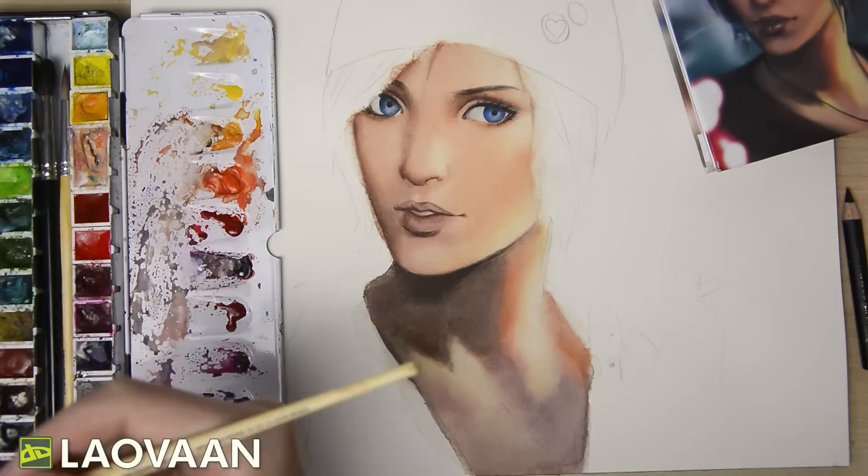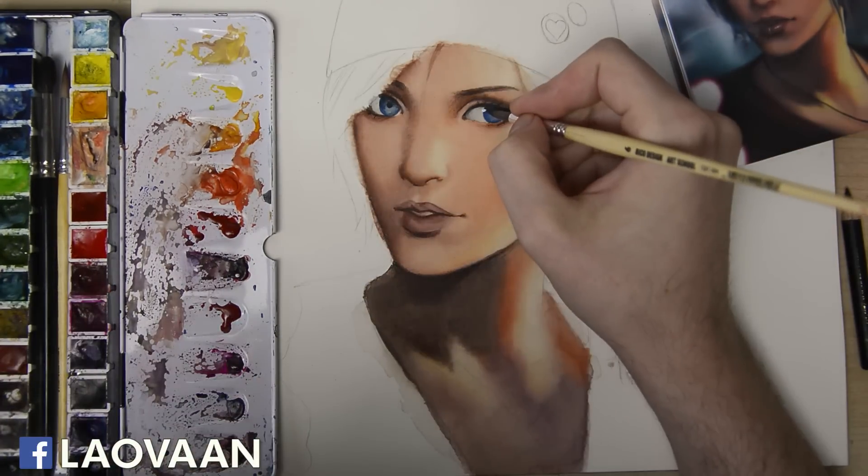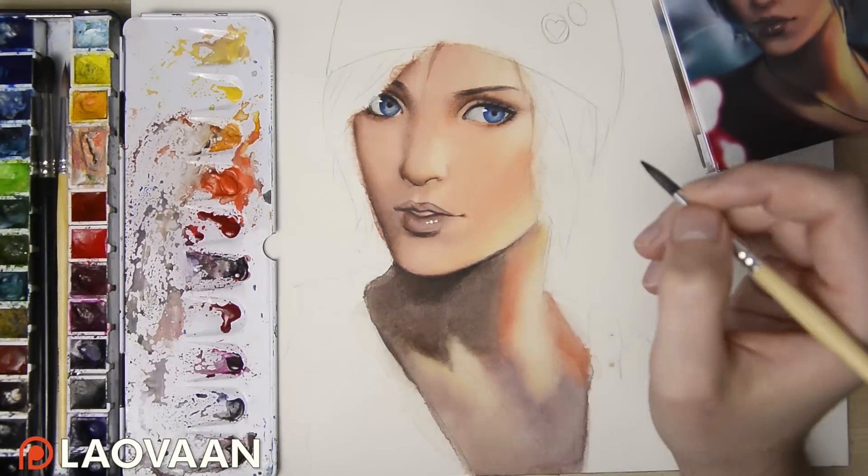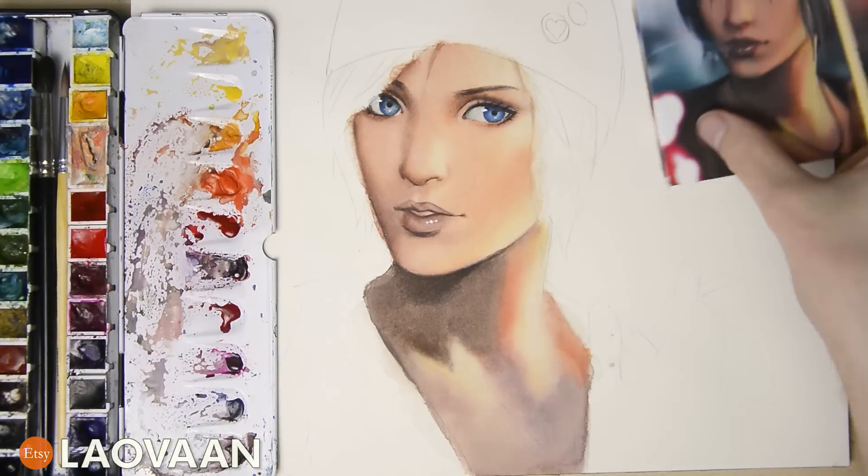Last but not least, we add highlights on the eyes and lips with a covering white. This is what the picture looks like when everything else is done. As you can see, the places where we painted over the lines are now covered by details like the hair or the t-shirt. There will also be a full video on this picture soon on this channel, so make sure to subscribe so you don't miss it. Also tell me in the comments what I should cover next. If you are interested in more videos that feature softly rendered skin, make sure to click on this playlist.